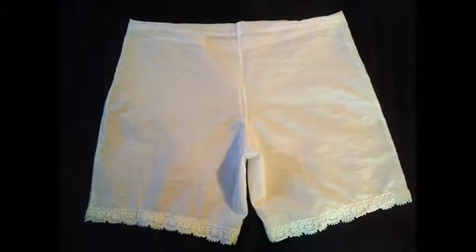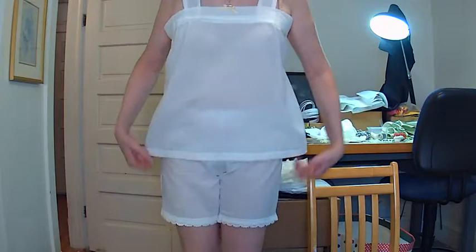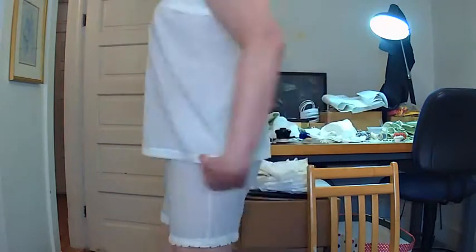And here's mine. I added a little lace to mine and I'm wearing it with the camisole top we made in the last video.